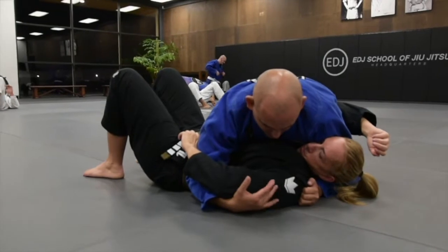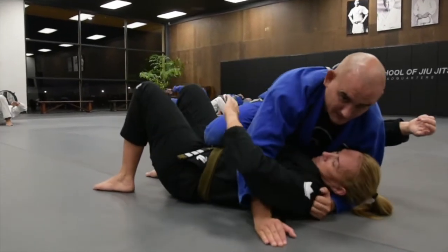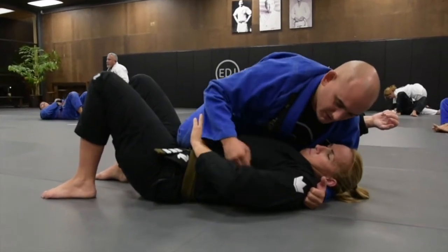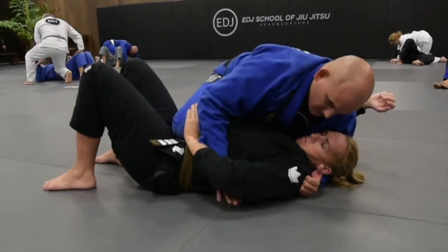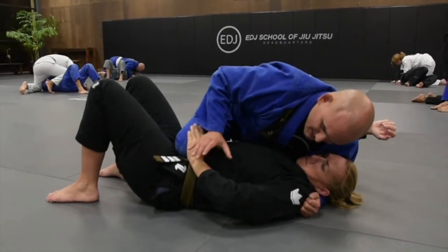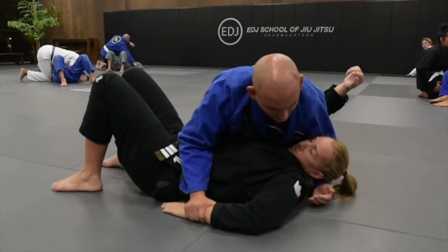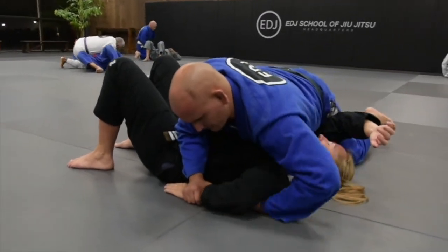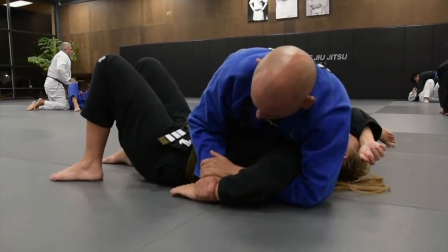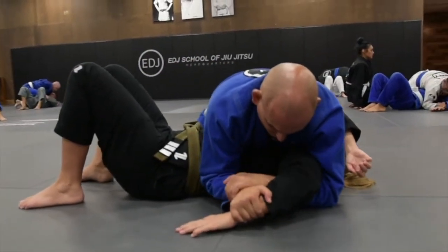From here, just to get the grips that I want, I'm going to start bringing my knee across the belly. Usually the person is going to block my knee so I don't continue mounting. So I'm going to take advantage of this angle, pull my arm, and just grab the wrist. As I drive the wrist to the ground and my knee comes back, this one comes under the arm all the way to my wrist. Now I'm going to drive my elbow to the ground, keeping this like a figure four of her arm.